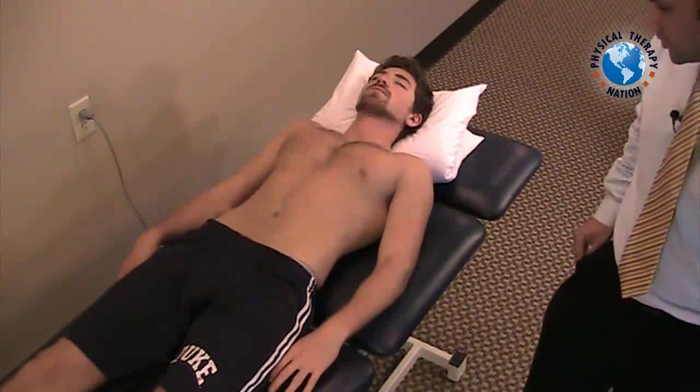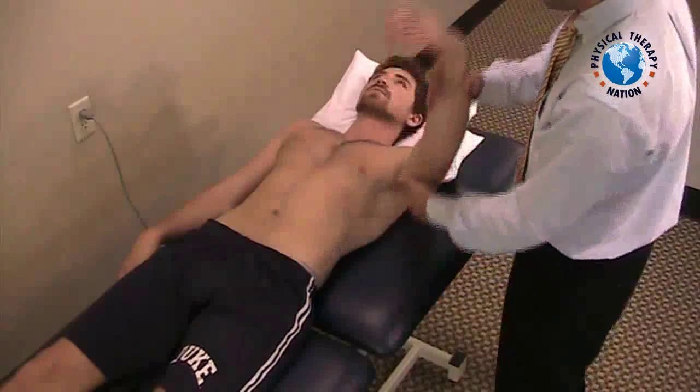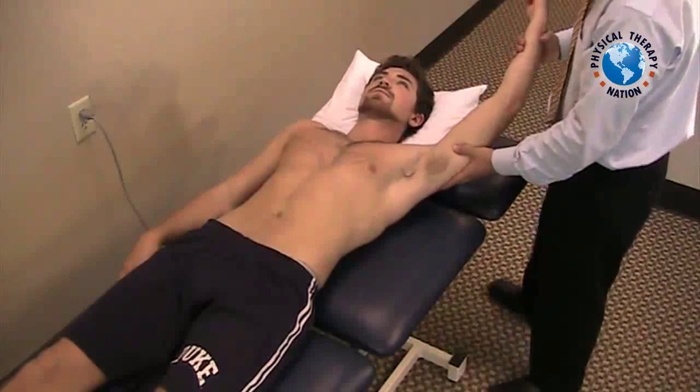We'll want to initially position our patient in supine. The examiner will next grab the patient at the wrist and bring the arm up to about 160 degrees of elevation.